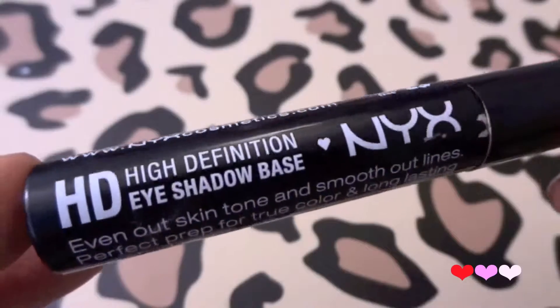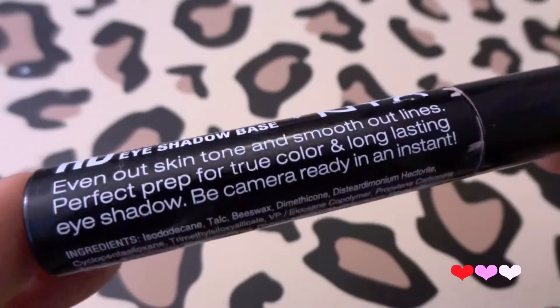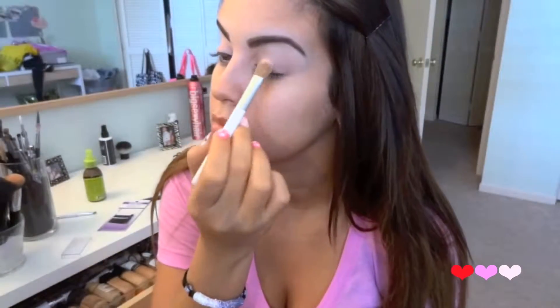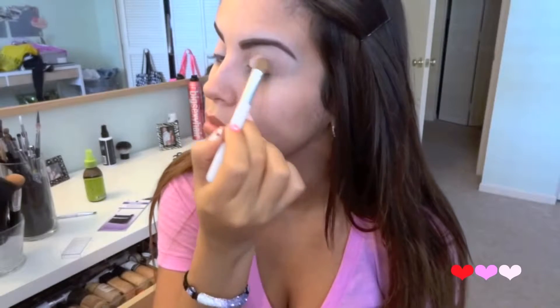Let's just jump right in. First I'm going to start priming my lid with NYX HD High Definition eyeshadow base. I'm starting with my eyes first and then we'll move on to foundation. Just blend that out with your fingers. Then I'm going to take this really light baby pink shadow and place it all over my eyelid.